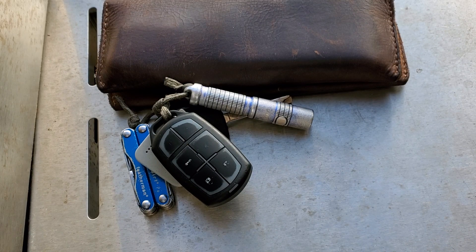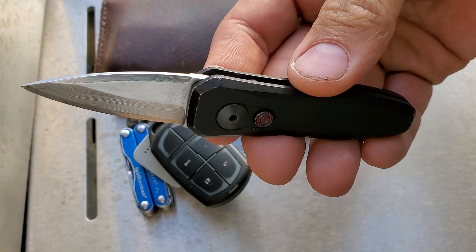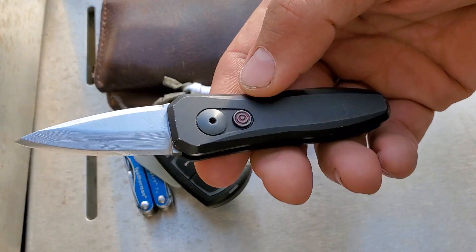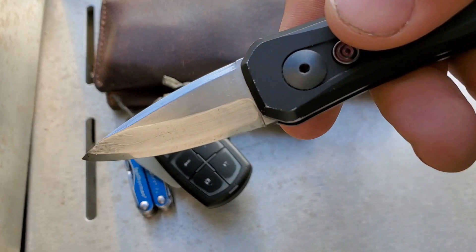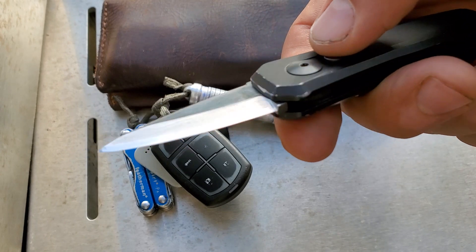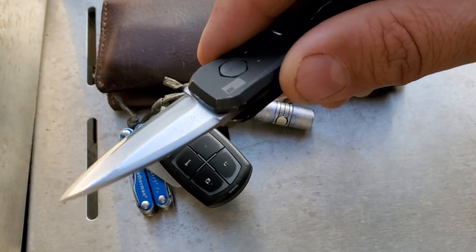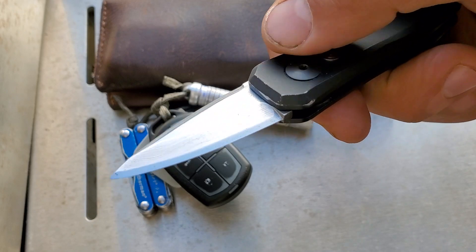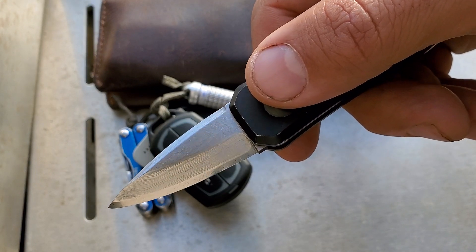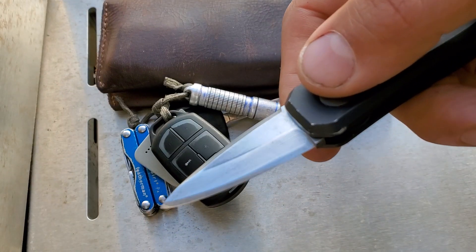For the pocket knife, my EDC user knife is a Kershaw Launch 4. It's got Damascus steel, so I'm constantly having to put a food-safe coating on it to keep it from rusting. Oftentimes it'll still get rust spots and I have to clean them off — you can even see there's already some spotting going on.